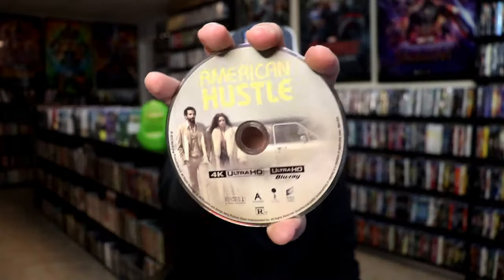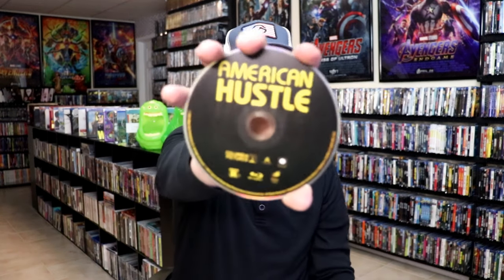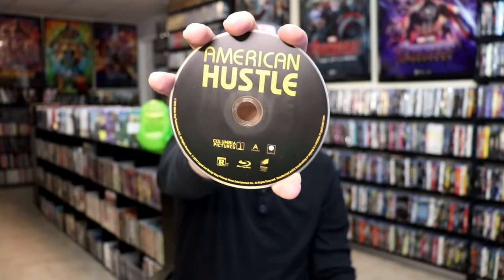On the inside it does come with a digital code and two discs. So we have our 4K disc here with this disc art, then we have our Blu-ray disc with this disc art. And we do have some inside artwork of all the characters.